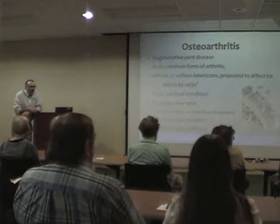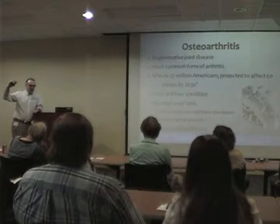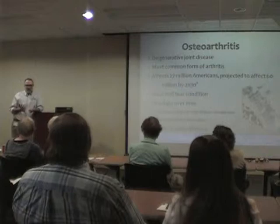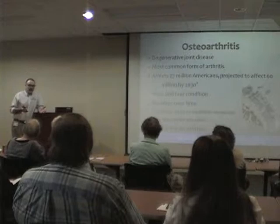Why is that wear and tear increasing? A couple of reasons. The baby boomer age group is now reaching the joint replacement timeframe. And there have been such good results from hip and knee replacements that people even in their 40s and 50s are ending up having their joints replaced because their quality of life improves.